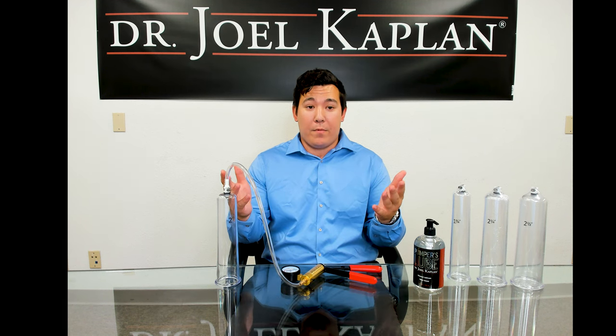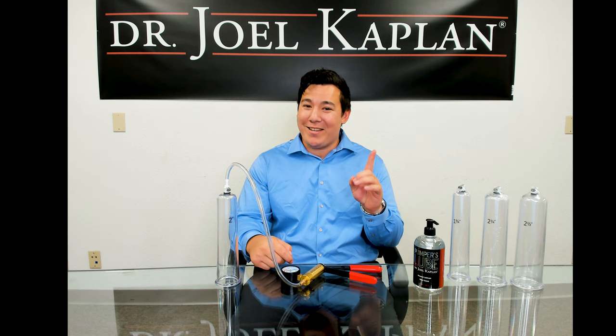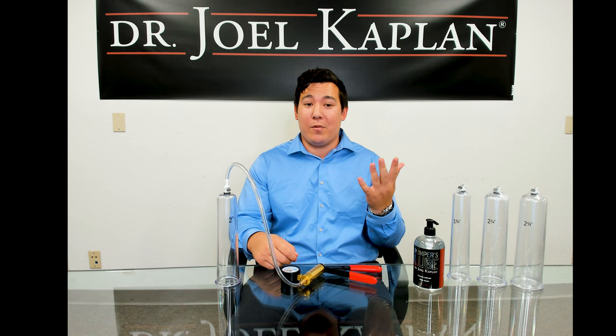So, to recap: 1 minute of pumping with a 10 second break, then again 1 minute of pumping with a 10 second break, then 5 minutes of pumping with a 10 second break, and finally 5 more minutes of pumping.